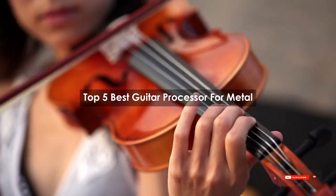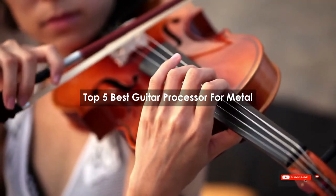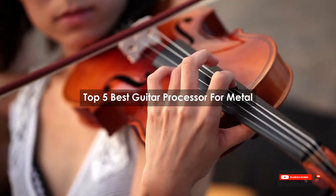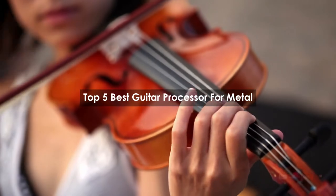Are you looking for the best guitar processor for metal? We will review some guitar processors for metal based on thousands of user ratings. Hope our top five best guitar processors for metal will be good for you.